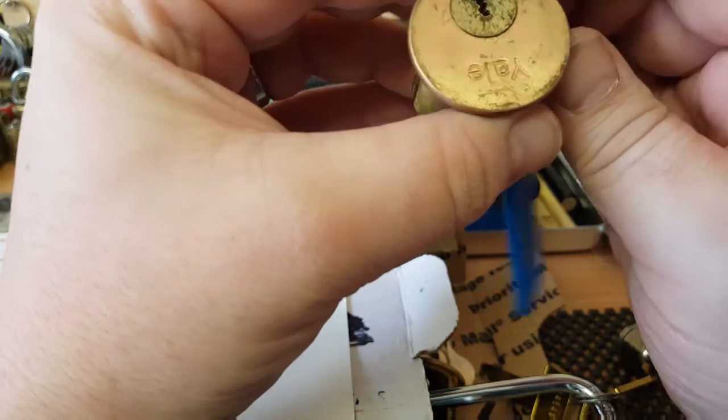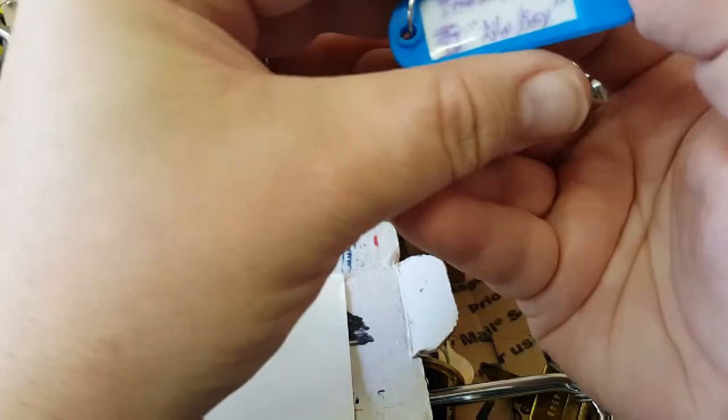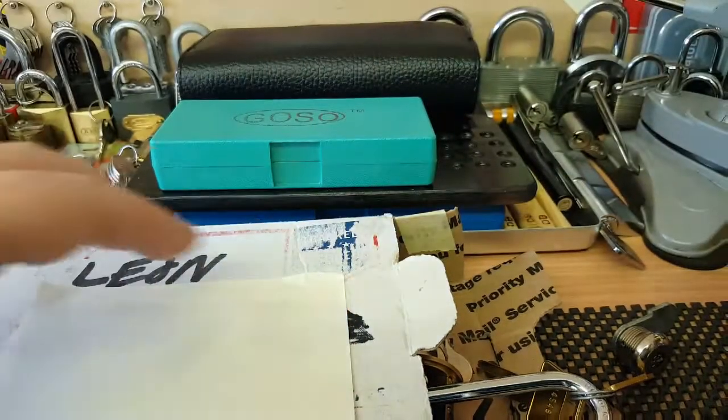Oh, a Yale! Look at that. That's a Trekmaster 30 - no key. That should be interesting, fantastic.